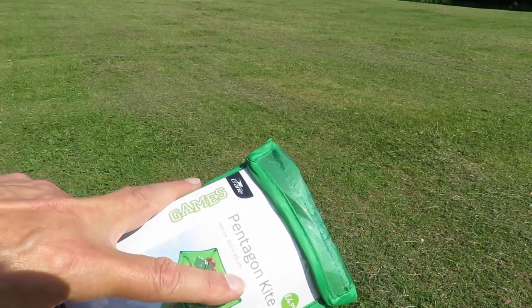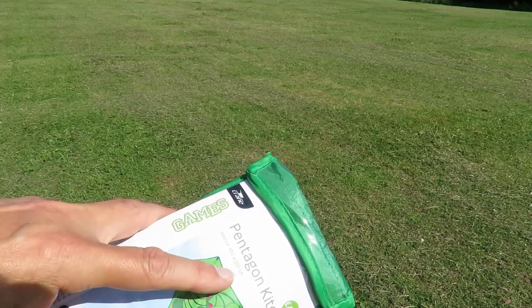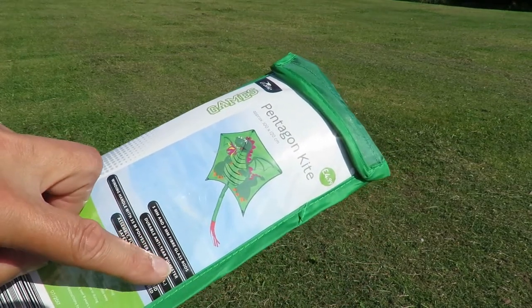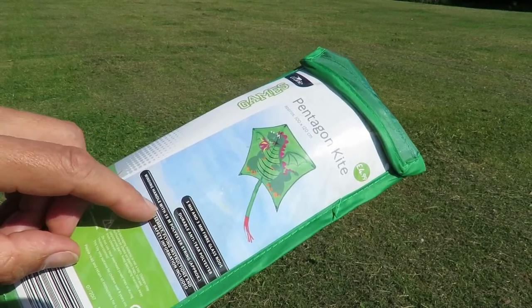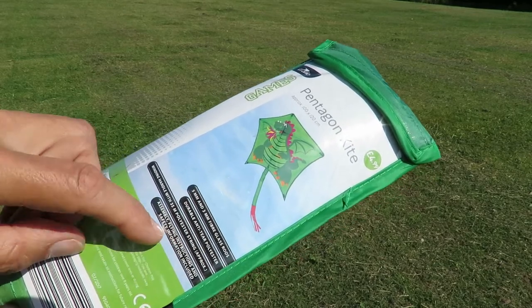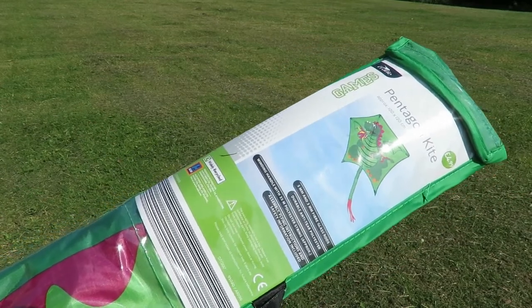This one's a Pentagon kite. 100 by 120 centimetres. 5mm and 3mm fibreglass rods. Durable anti-tear polyester. Winding handle with 35 metres of polyester string, approximately. So I'll stick that together and try it out.